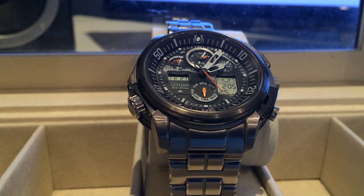Hi guys and welcome to a tutorial on how to use the radio syncing on your radio controlled watch. This is the U600 movement which is present in the Navihawk and Skyhawk watches.